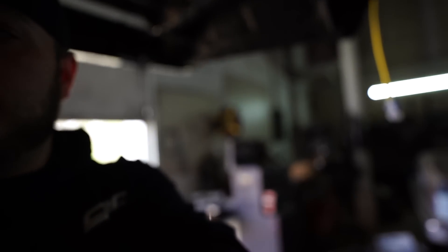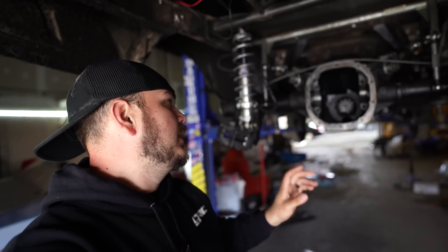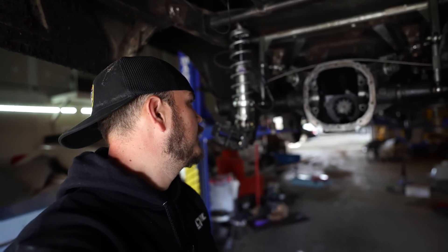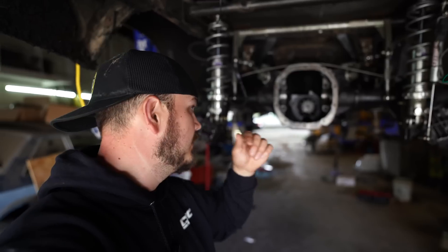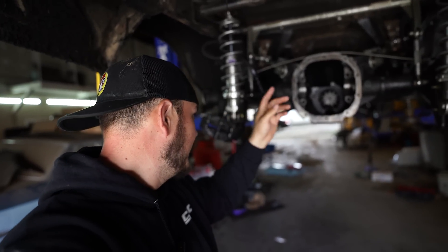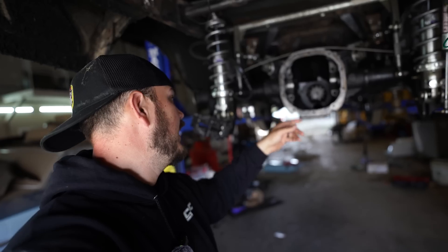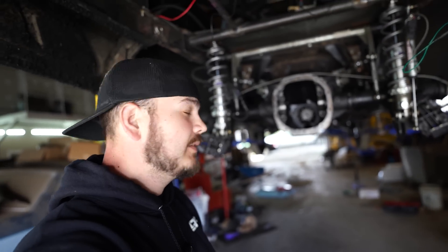There's a bunch of sludge in the case from all this. Man, that pinion gear really ate it though. So we've got to pull the driveshaft, get this pinion out, and see what we're looking like. Getting there though, getting there.